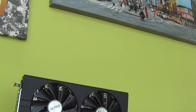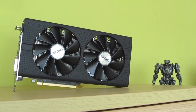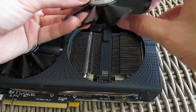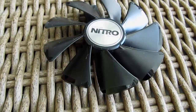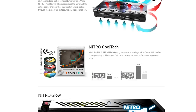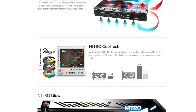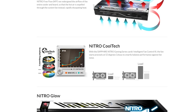Just as with the RX 480 Nitro Plus model, the RX 470 Nitro Plus also uses a dual bearing fan system, as well as the Nitro Quick Connect feature, so you can easily remove the fans in case you need to clean them from dust or even completely replace them. They are also using the Nitro Cooltech technology, which basically turns the fans off when the GPU temperature is under 52 degrees Celsius, or simply put, while the card is not under significant load.